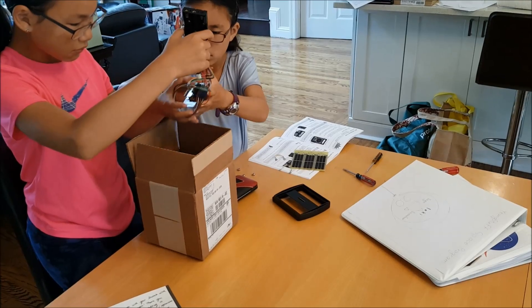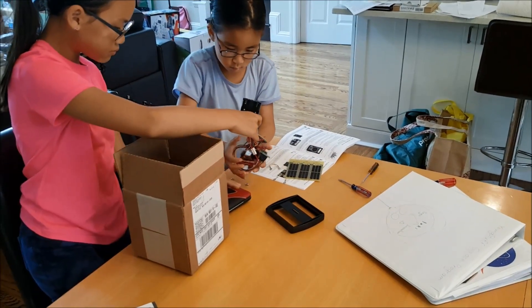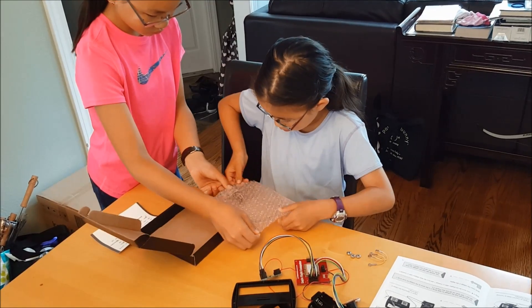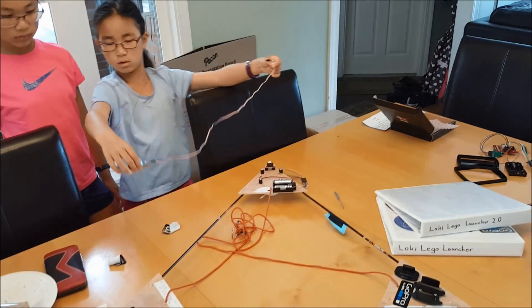Hello, I'm Kimberly, and I'm Rebecca, and this is the Loki LEGO Launcher 2.0, the second spacecraft in the Young Stuff space program.